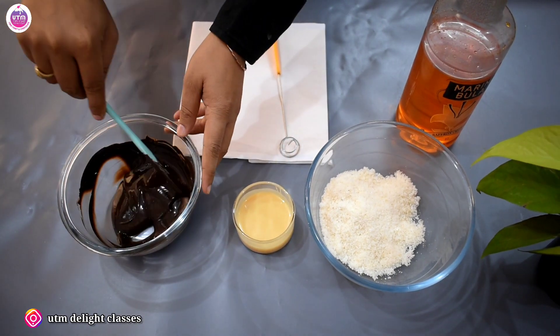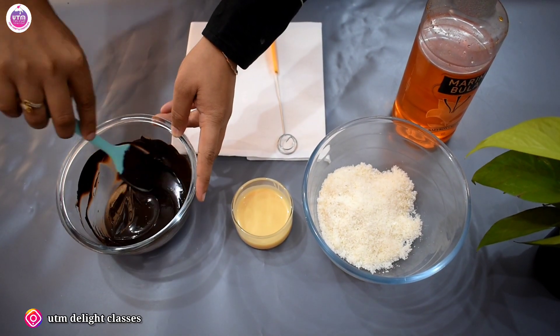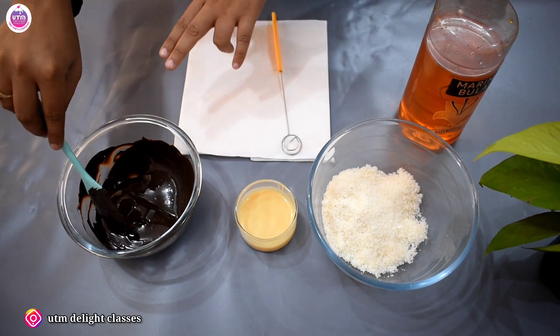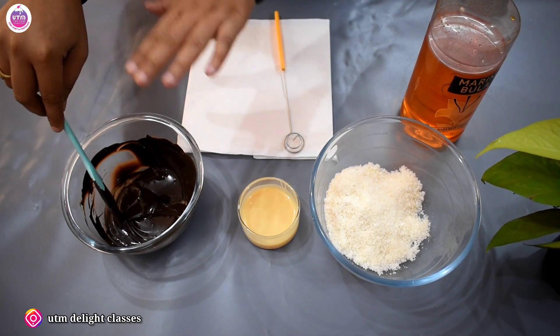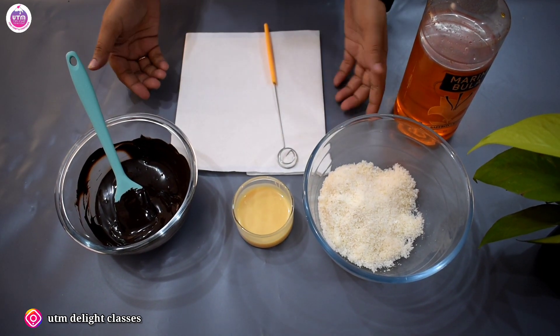We have dark melted chocolate here. You can use compound, but here we have taken chocolate. The chocolate easily melts but you can't use it directly — you have to temper it. If you haven't tempered it, it won't set. If you don't want to use chocolate, you can use dark compound or white compound — you can choose.